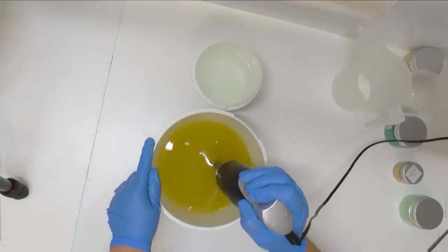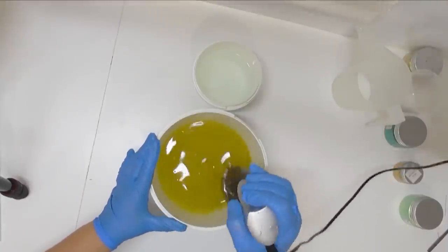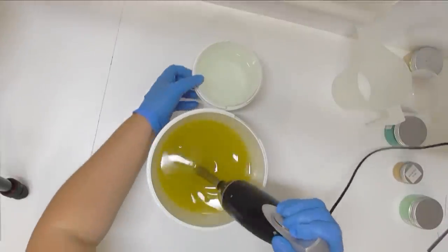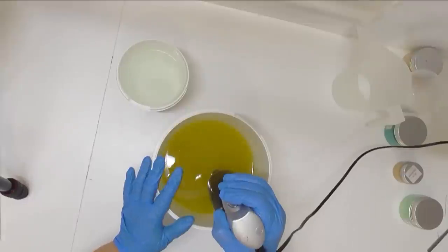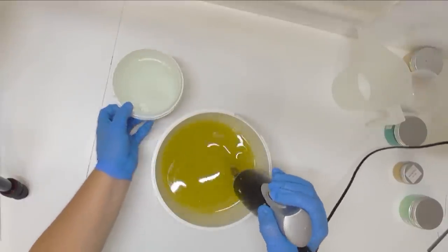I am soaping at room temperature, sitting at about 27 degrees. It is beautiful weather at the moment — our days have actually only been about 27 so my soaps are behaving really well. Let's get this one started. I'm going to pour my lye water solution into my bucket and then mix it to emulsion before splitting it out for the colors.